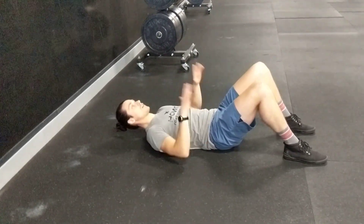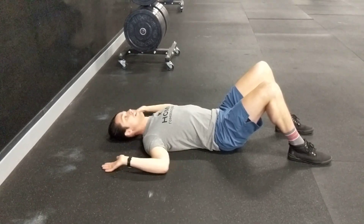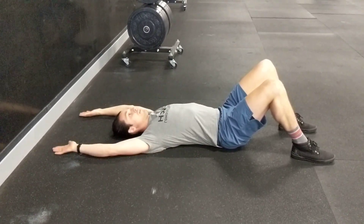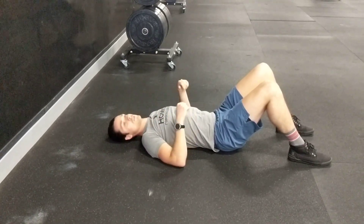Knees up, lower back pushed to the ground, shoulders, elbows, and wrists all against the floor — extend above and back down. Do a few rotations; it should help with your external rotation of your shoulders.